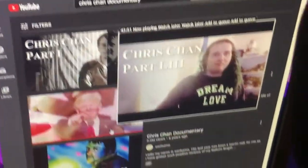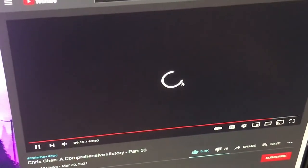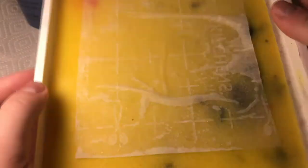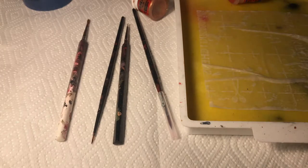Alright, so getting started. One of the first things you need, of course, is some entertainment. So before you start actually painting, I'm going to put down some paper. And then you need a cup of water, a wet palette — this is what you put your paint on when you paint — paints, more paints.